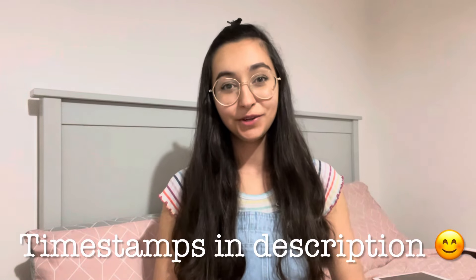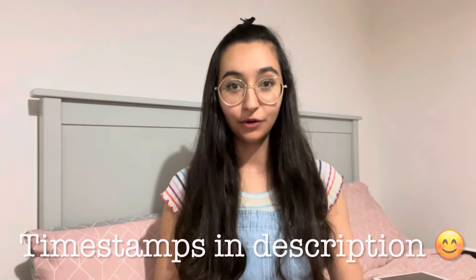Hi guys, so today I'm going to be talking about how to treat POTS naturally.